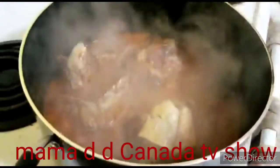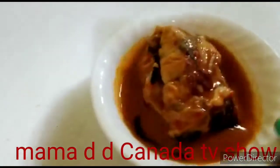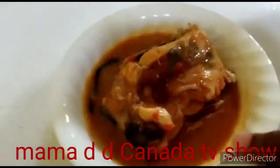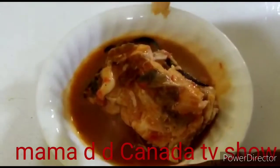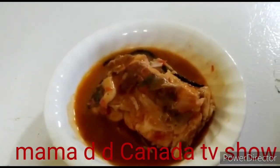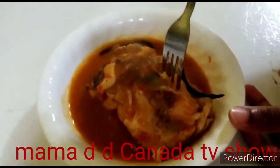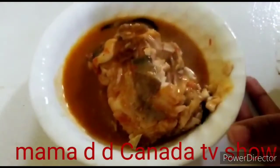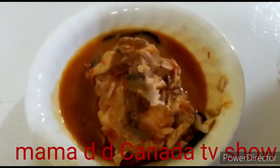The pepper soup is ready! I'm gonna dish it for my son to try. This is the finished pepper soup. My son is gonna try it — it's very very hot. So how does it taste? It's amazing! The texture of the fish tastes so good. I'm done cooking my pepper soup — the taste is amazing and the texture is amazing.